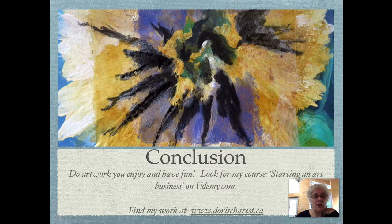Do artwork you enjoy and have fun. Look for my course 'Starting an Art Business' on udemy.com — it's my latest class. I also have mixed media classes and abstract classes, and you can find my work at www.doracharest.ca. Thanks for listening and we'll see you in the next section.